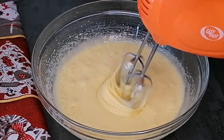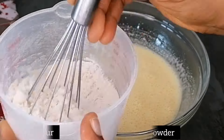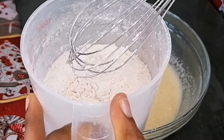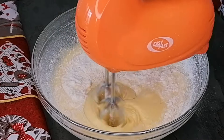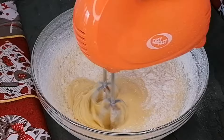And once that is nicely combined, here I have some flour. I will transfer in some baking powder and I'll whisk that until it's well combined. I've already sieved the flour, so now I'm going to add it to my batter in two batches. Once I go in with the first batch, I will beat this on low speed.